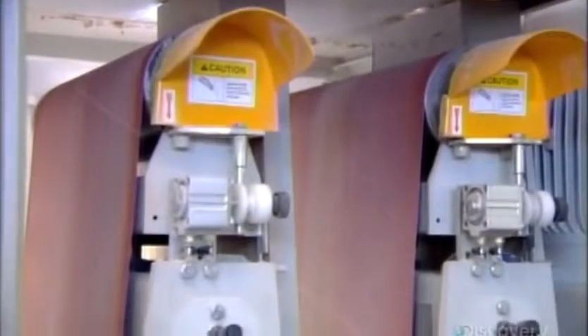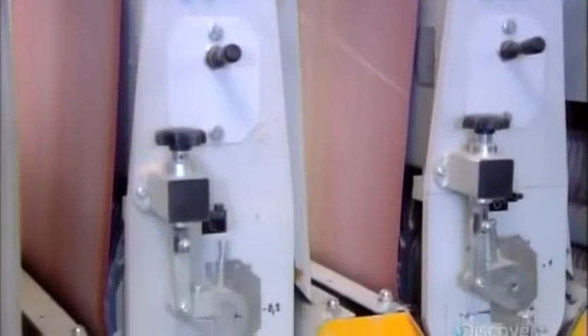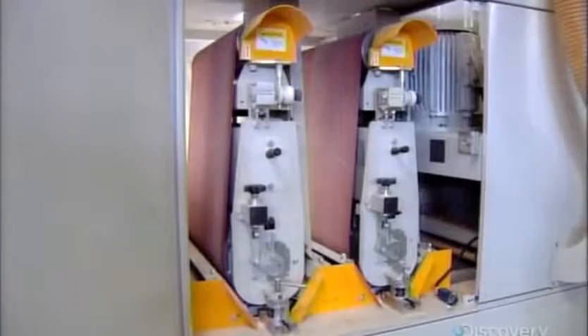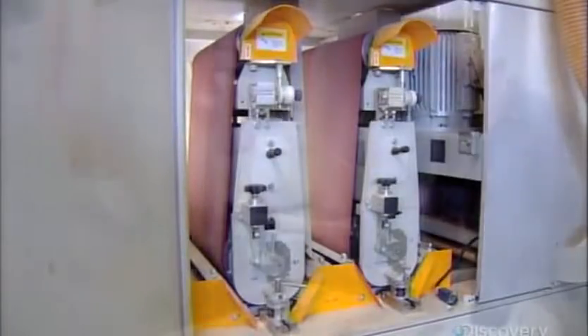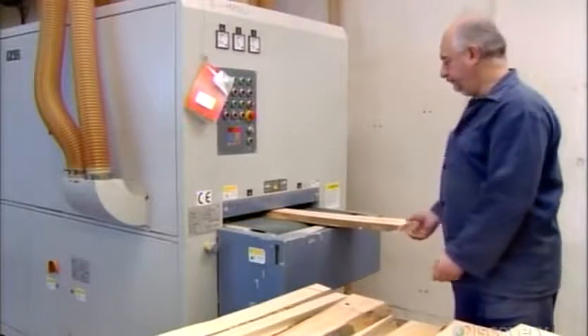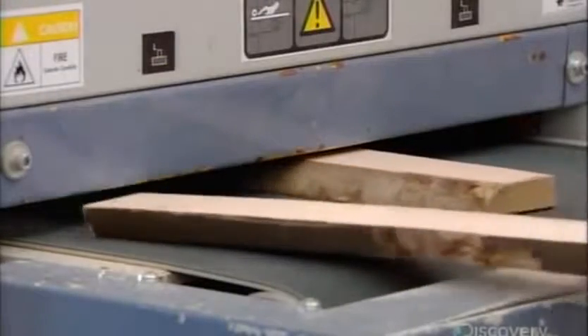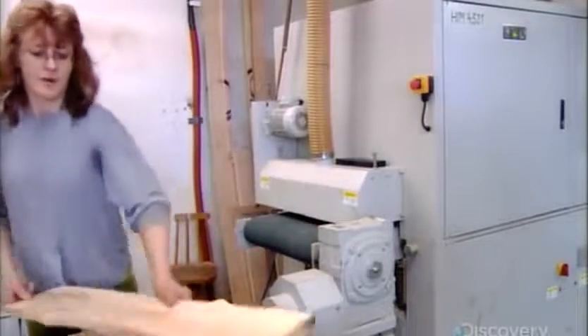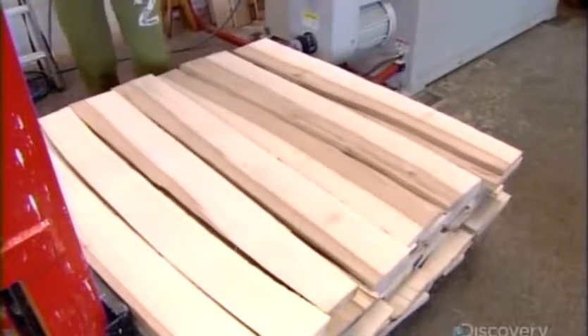Next stop is a grinding machine, which contains abrasive belts. Workers feed the planks into the machine one at a time. As each plank passes through, the belts above it sand the top silky smooth. When the plank exits the machine, workers flip and refeed it to smooth the other side.